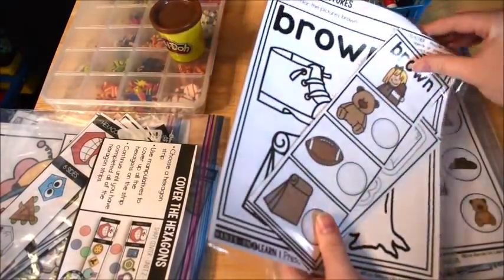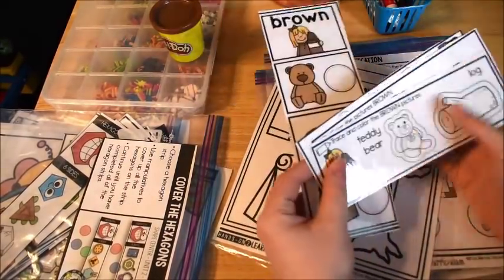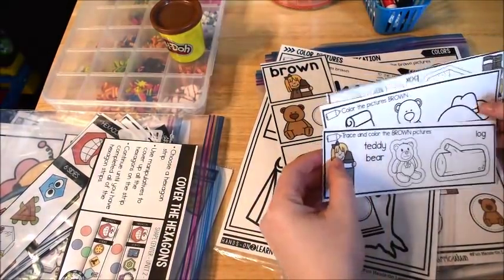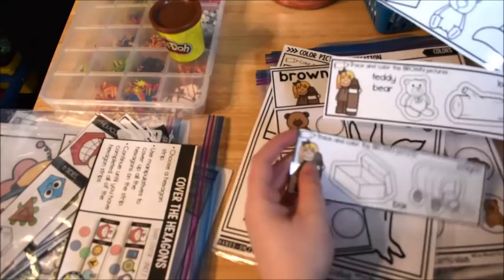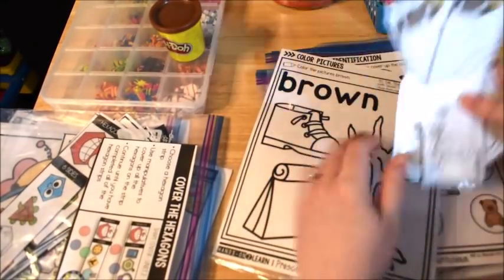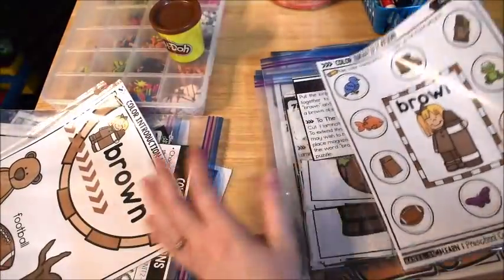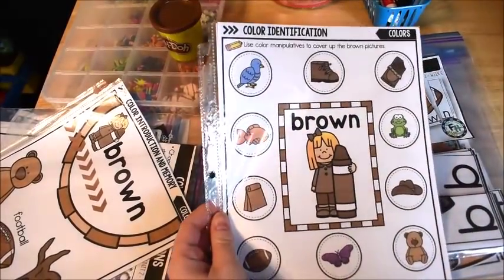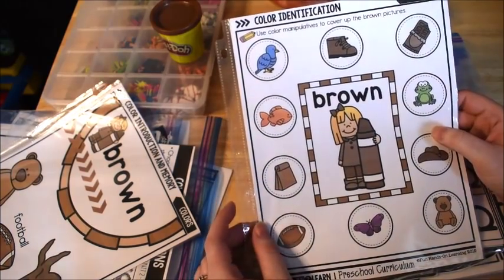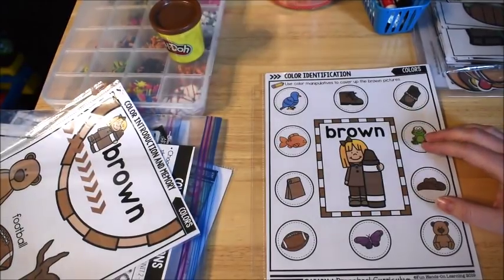I'm not going to go through all the individual cards again since they work just like the hexagon activities — there's always some fine motor tracing and memory practice. This one is similar to what you saw with the hexagons except the kids have to identify and color pictures that are brown.